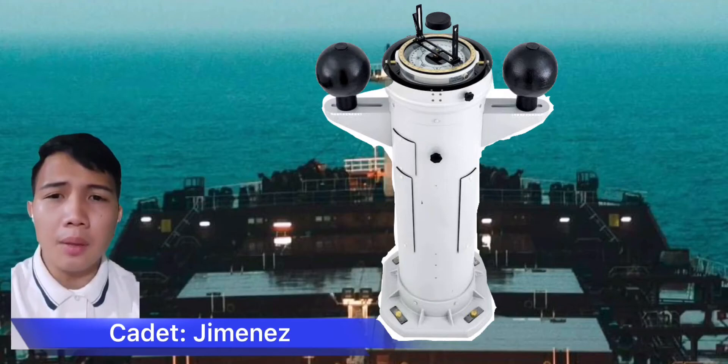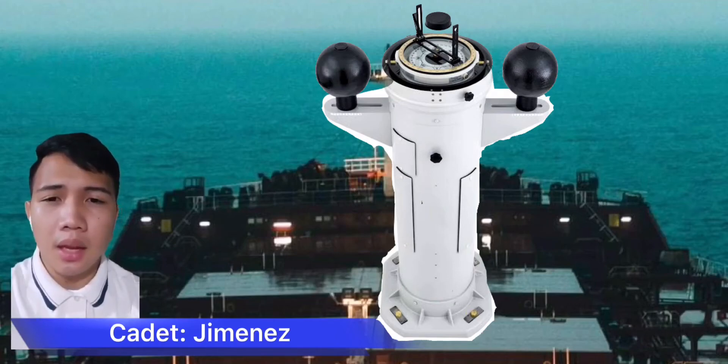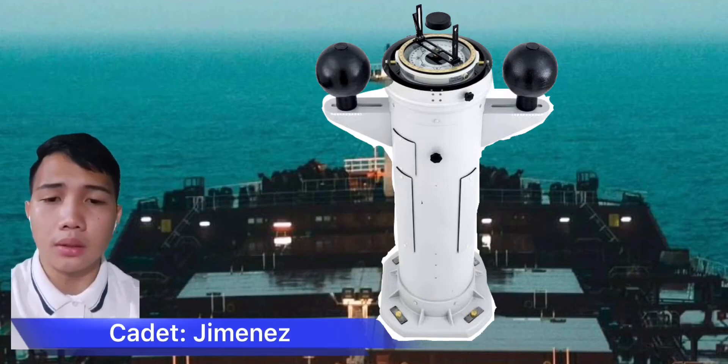A binnacle may be divided into sections, with its contents typically including one or more compasses and an oil lamp or other light source. Other devices such as a sun timer for estimating speed may have been stored in the binnacle as well.